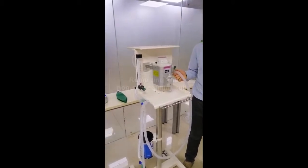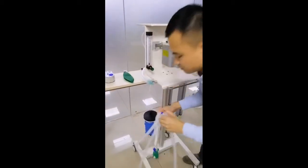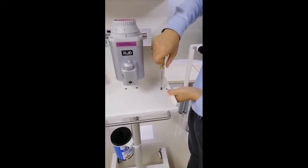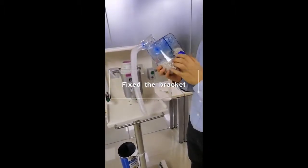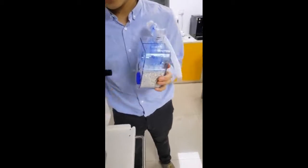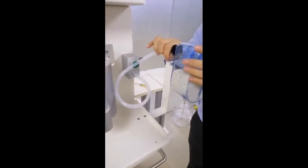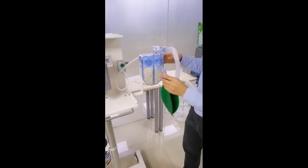Step five: let the non-rebreathing system become the rebreathing system. Now we get the tube in. The first — here is the hole fixed with this pole. This pole is the gas inlet. We fix it. Here is the hole fixed with this pole. And the second, this tubing connects with the anesthetic gas, and then we connect with this breathing bag.